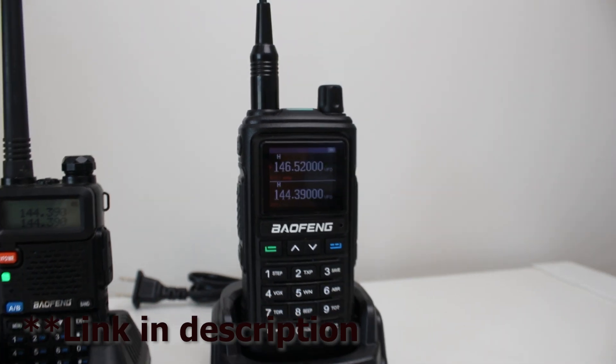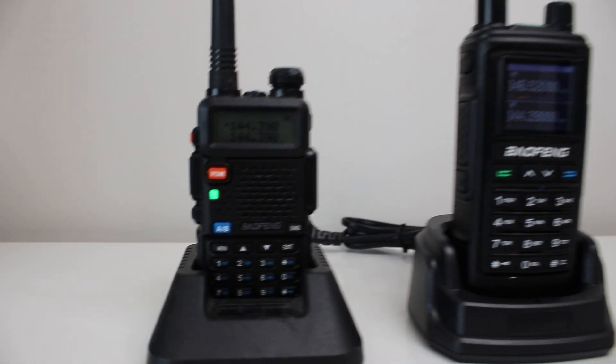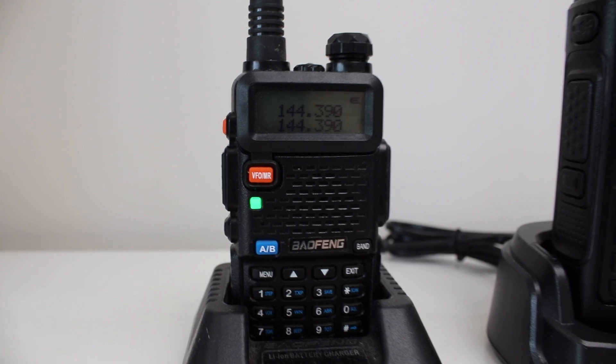Both of these radios are very cheap. When I purchased this radio it was $17 on Amazon, and the UV17R was listed as $25 on Amazon.